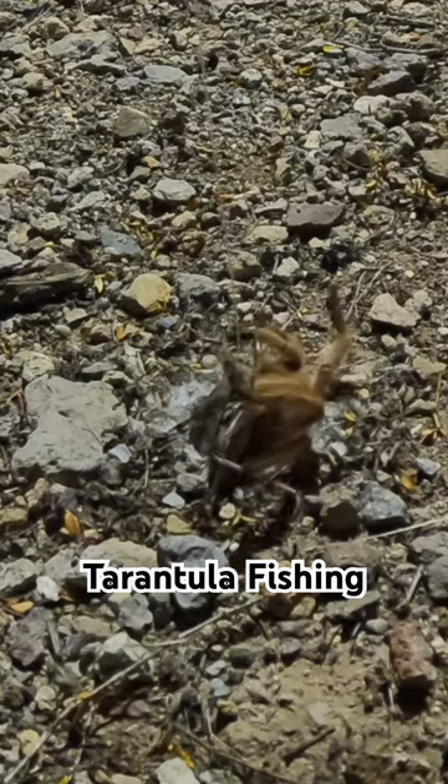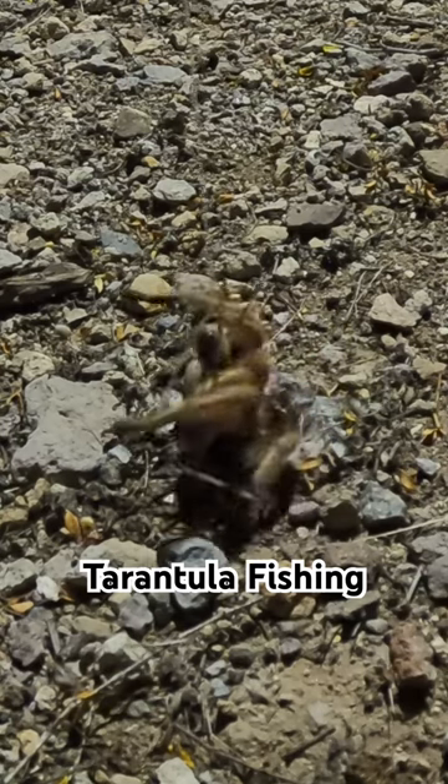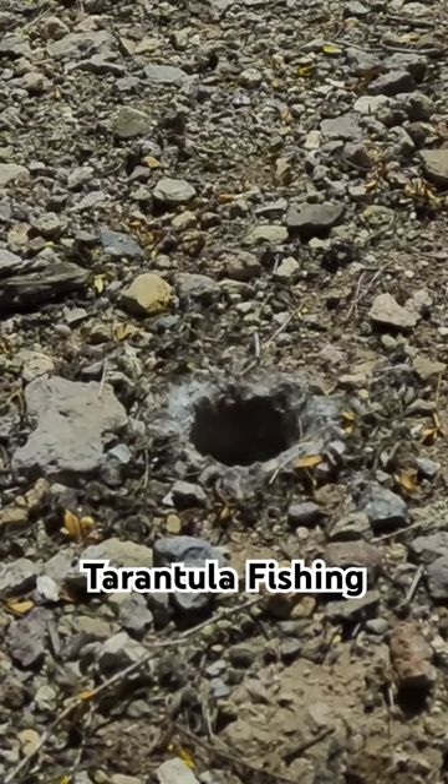Sometimes it's possible to pull the spider up out of the hole with the string because it holds on to the prey. I was only able to pull this one about halfway out before the string let loose and the tarantula disappeared with the grasshopper into its lair.